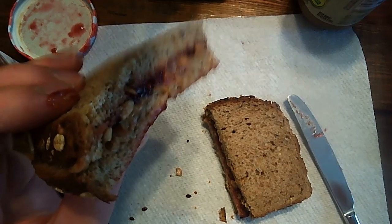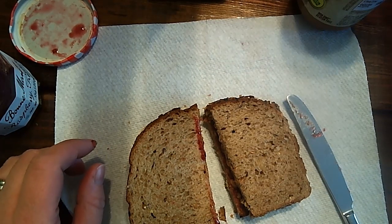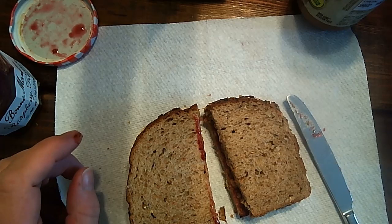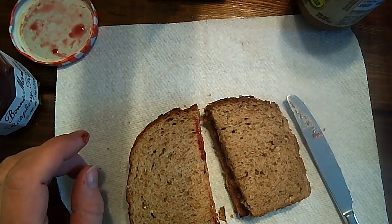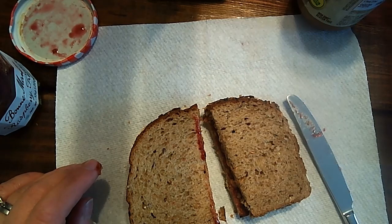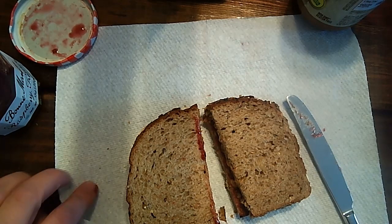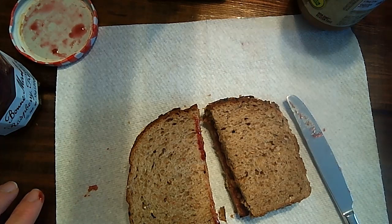Okay, I'm going to go enjoy my peanut butter and jelly sandwich. Hopefully maybe you've already enjoyed one. Maybe you already have your writing done. If not, you can use this video to help you do your writing. And if you have any questions, make sure that your parents send me an email or a dojo message and I will help them out. All right, have a good day. Bye.